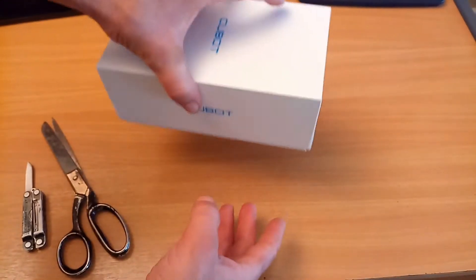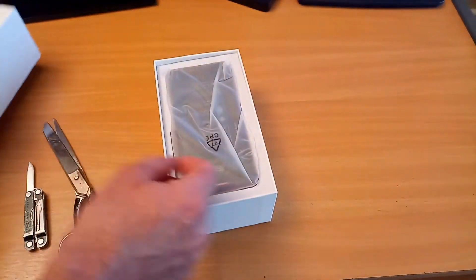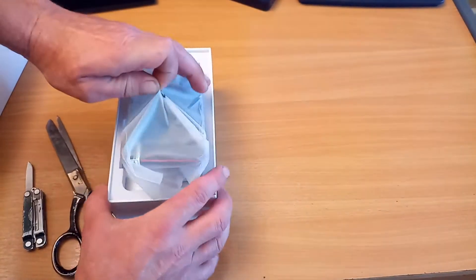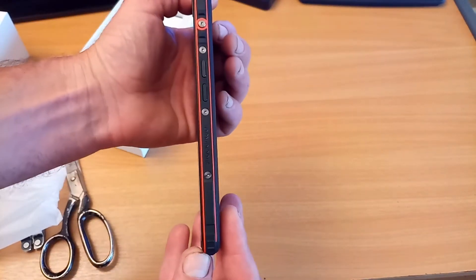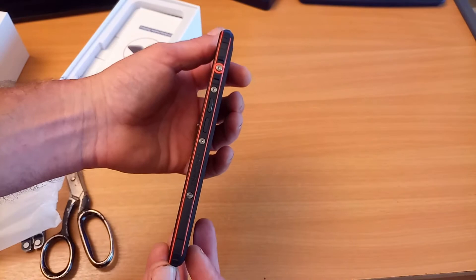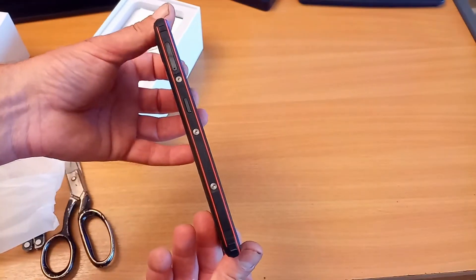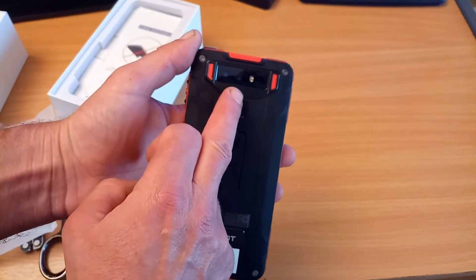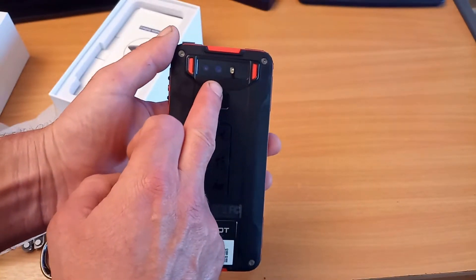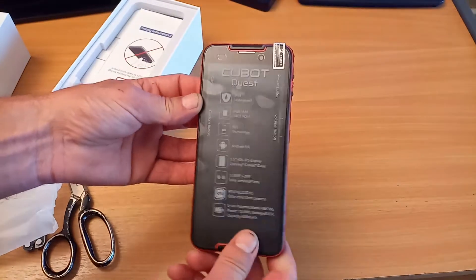Android 9 out of the box, 4 gigabytes of RAM and 64 gigabytes of ROM. We have the phone — oh, that's nice, not too thick. Two cameras on the rear: a 12 megapixel and a 2 megapixel, plus a fingerprint reader. That's pretty good.